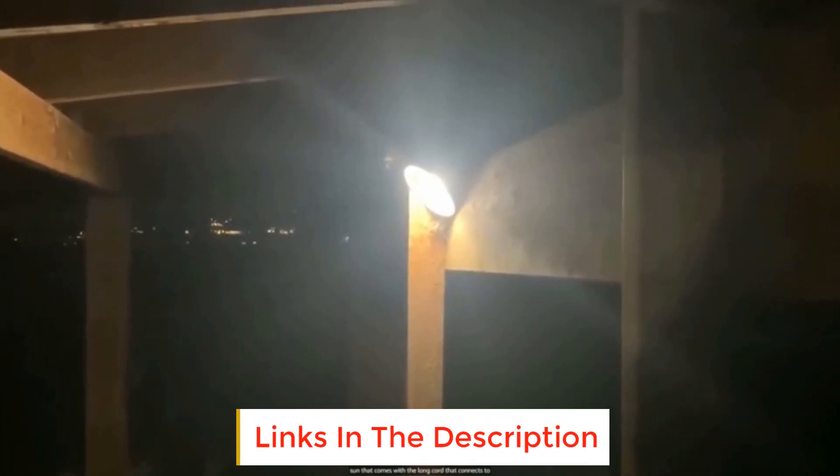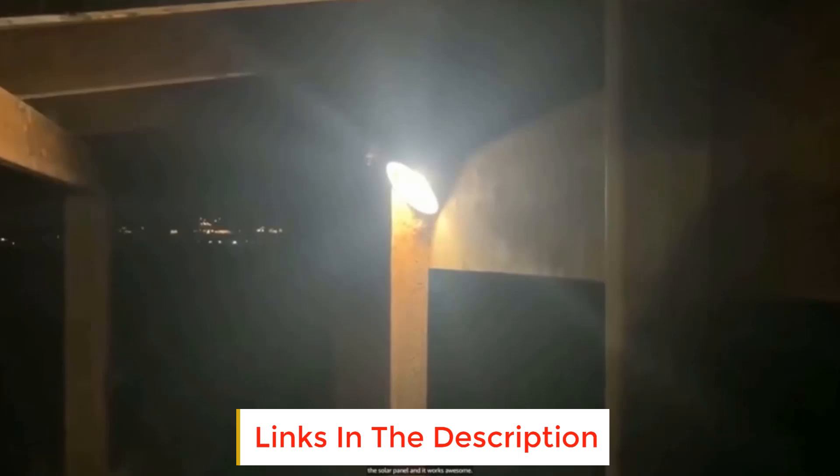The solar pendant lights are built to last with tough metal. Its solar panel is ruggedly built to withstand frequent weather fluctuations. The pendant lights have a lovely classic retro metal build with great thrust resistance. You can use the pendant lights both indoors and outdoors thanks to their waterproof build, and they have an IP44 water resistance rating.